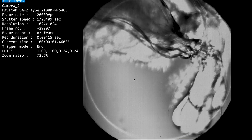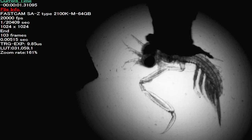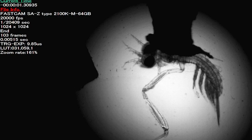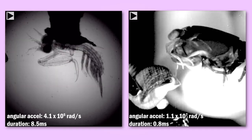The larval mantis shrimp's entire body would fit inside where this appendage is. We didn't know how fast these larval mantis shrimp strikes were going to be. I predicted that the smaller larvae were going to accelerate their strikes much faster than the adults. However, when I put them in front of the camera and captured these strikes, I found that they were only producing accelerations roughly on par with the adults, which was pretty surprising.